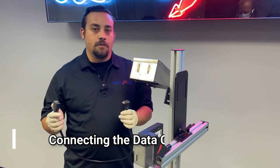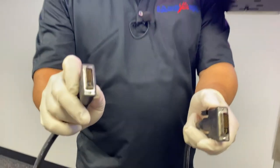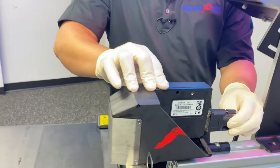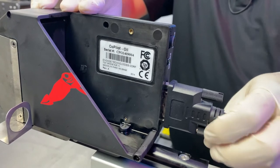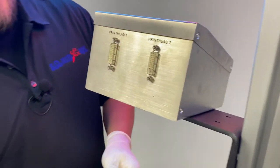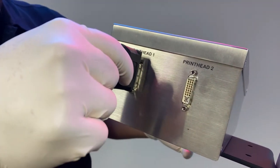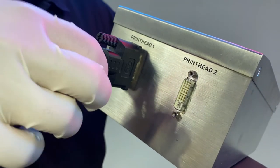Next, we're going to connect our data cable — this DVI-I data cable. There's an orientation to the ends, which you'll notice, and that will match up on either end of the controller or the printhead. We'll go ahead and start at the printhead, seat that in there, and hand tighten these. Next, we want to find printhead 1. It's important to remember that when setting up a single-headed system, that first head needs to be plugged in to printhead 1. Tighten this up as well.